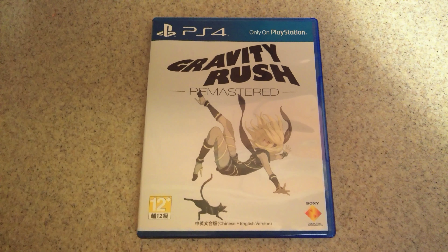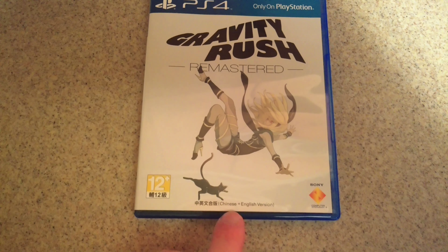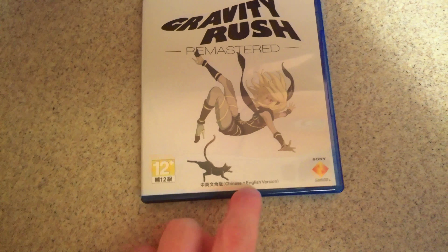Hello everybody. FedEx just dropped this off and it is Gravity Rush Remastered for the PlayStation 4. This is the Asian region, Chinese and English.